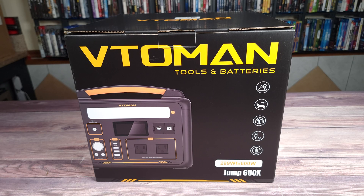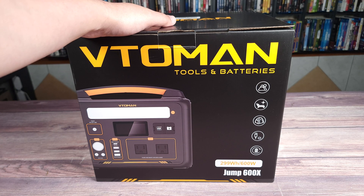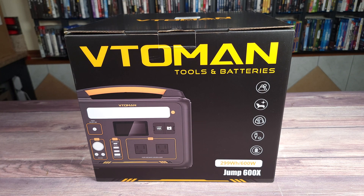Today we are taking a look at the Vitoman Jump 600X portable power station. Taking a look at the specs, this has a 299 watt-hour LiFePO4 battery, 600 watts continuous power handling and a 1200 watt peak, supports pass-through charging, and weighs 13.23 pounds.